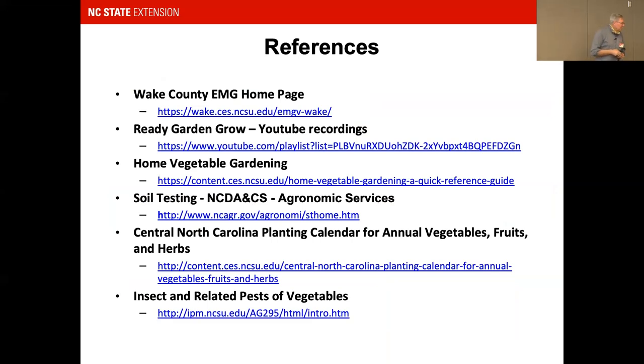In closing, we have references available including the Wake County Master Gardener homepage, which has a lot of good information. We also have a whole series of Ready, Garden, Grow YouTube recordings for further learning.